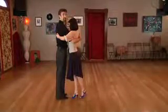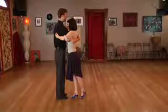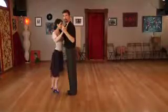At this point we're in cross system and facing against the line of dance, so the best option here would be to do the cross system left turn where I do step, hold, step to get back around in line of dance. We'll show it from the other angle.